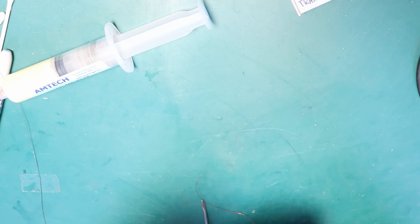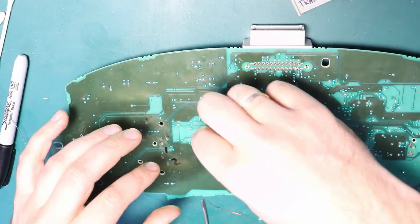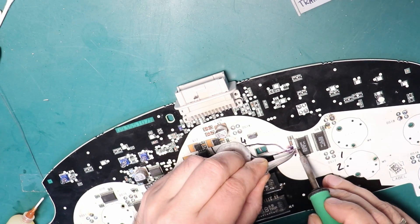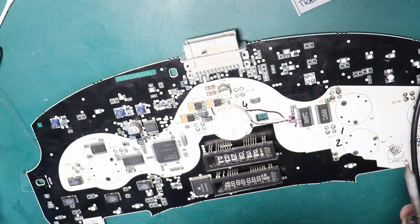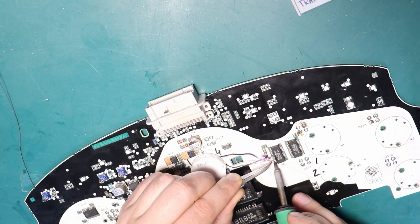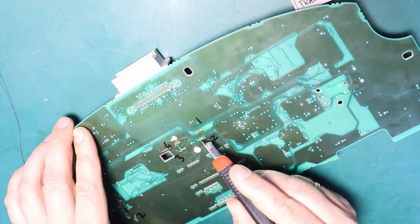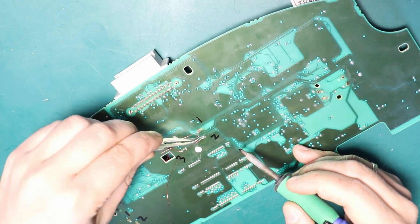Number four is done. Let's do number three. Number four is done. Let's check out the first motor.